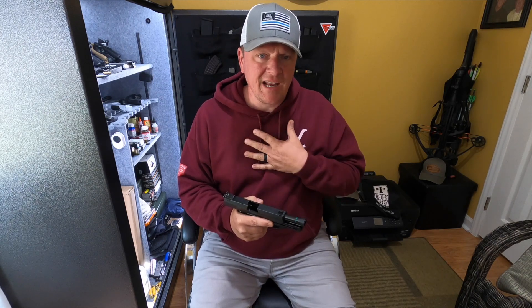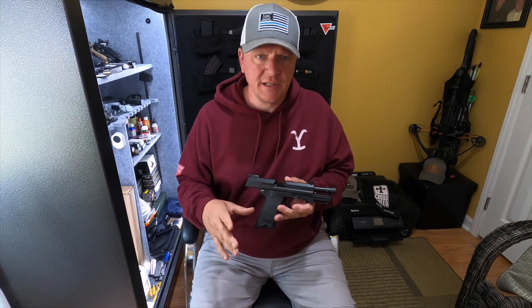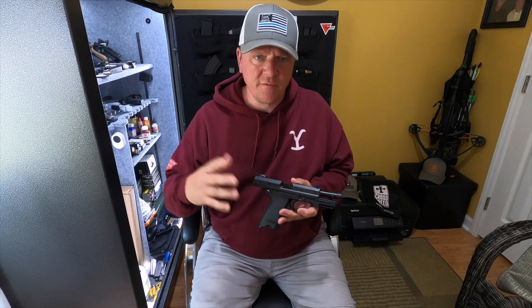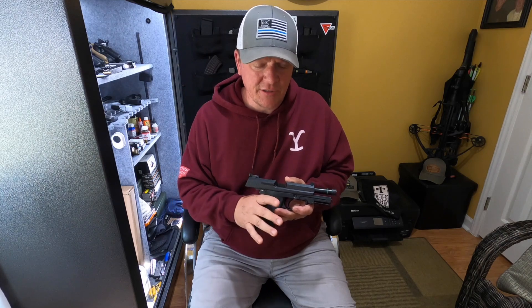A lot of times I like to hear from friends of mine, maybe people I've watched for years on YouTube that I trust. I trust their opinion. I would prefer to hear what they think about a firearm, what their personal experiences have been, rather than regurgitating stuff that they've heard from other people, from other influencers and so forth. So that's what we kind of try to do.